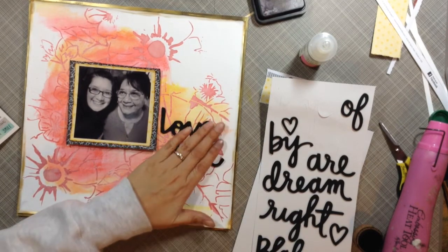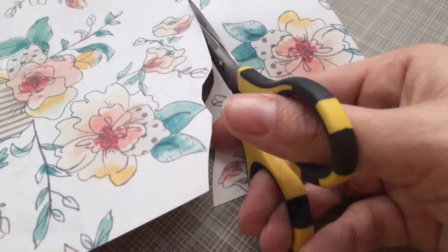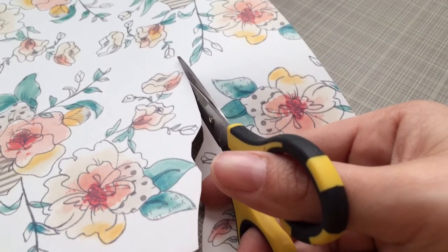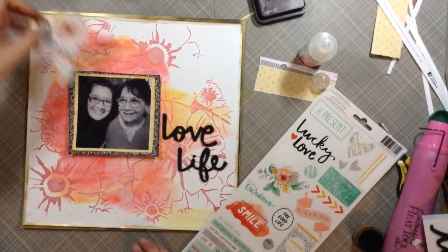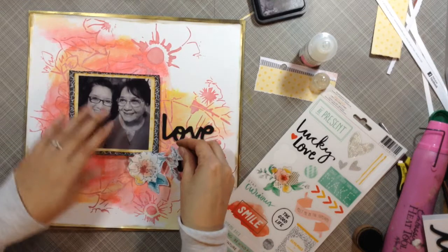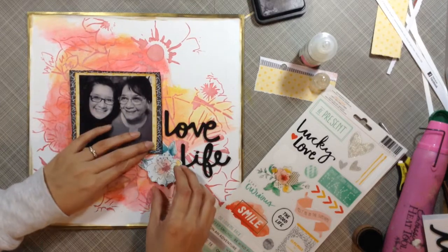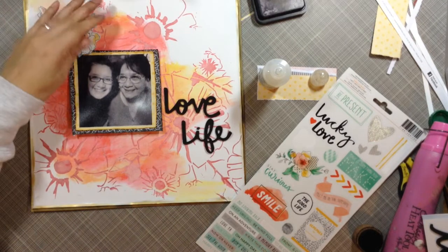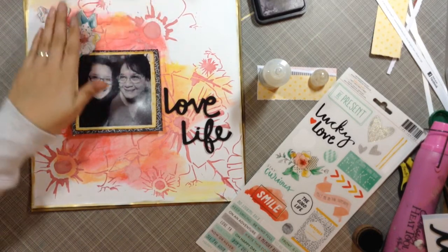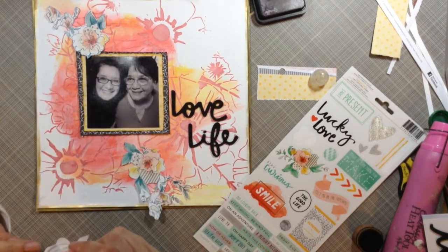I'm using these stickers — I knew I wanted to use 'Love Life' but wasn't sure at first. I'm showing you the floral stitch paper and how I fussy cut some of the flowers out. I went ahead and used 'Love Life' for the title because I just love the relationship I have with my mom. She's just so sweet and kind all the time and just has a love for everyone — that's just her.